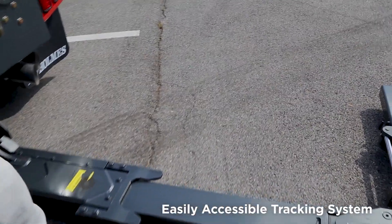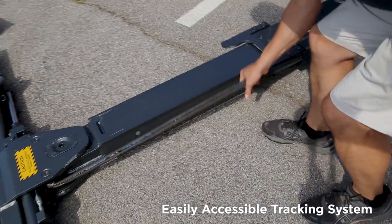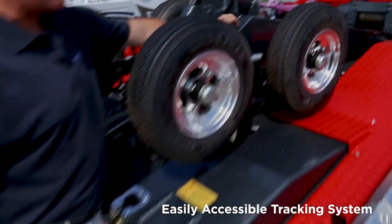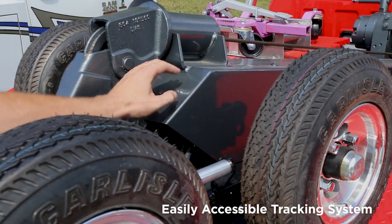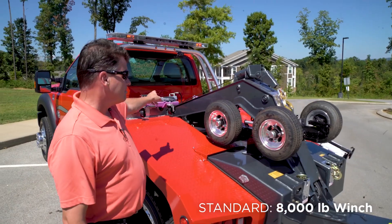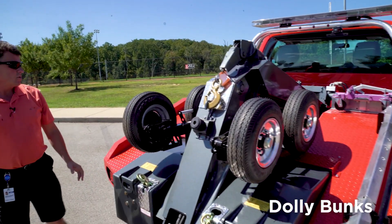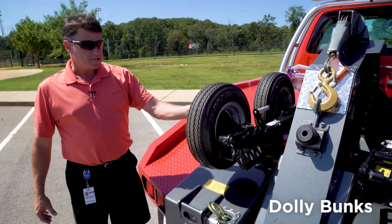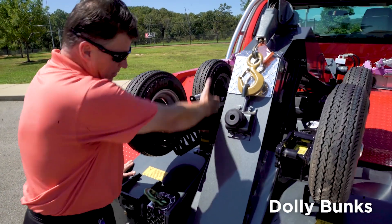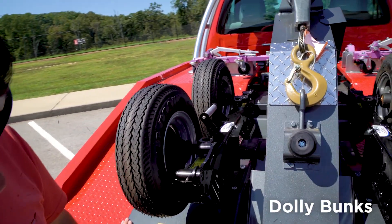The hose tracking system is on the passenger side, with two hoses going through a set of pulleys up onto the side of the boom on top of the deck, keeping them out of the weather and allowing for easy service. It comes with one 8,000-pound winch. For dolly storage, because deck space is at a premium, the dollies tuck in while still maintaining a clear sight line to see a car being hooked up.